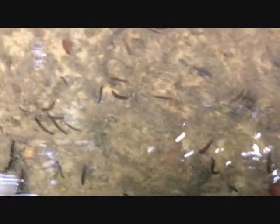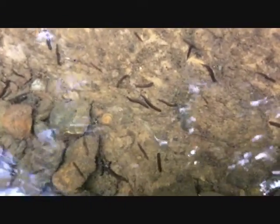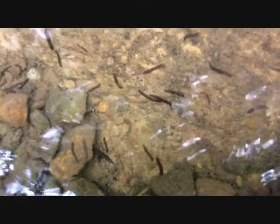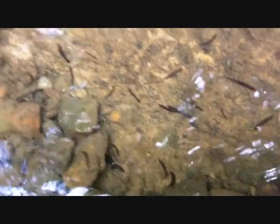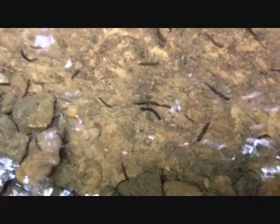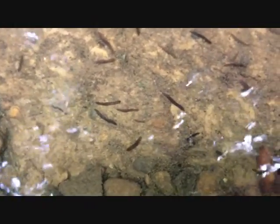One way to identify a flatworm is the triangle shape of their head. They have no individual segmented parts in their body, and they have two eyes on the top of their head that make them look cross-eyed.